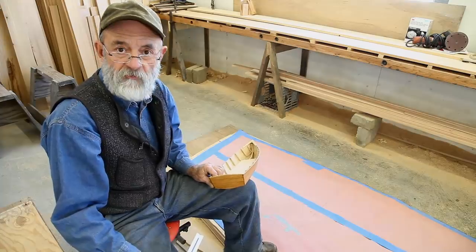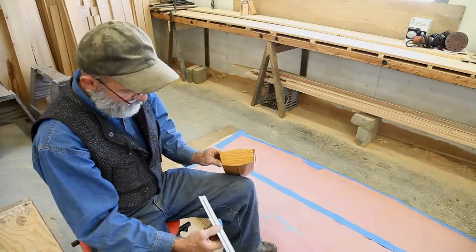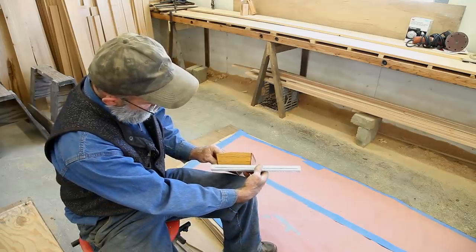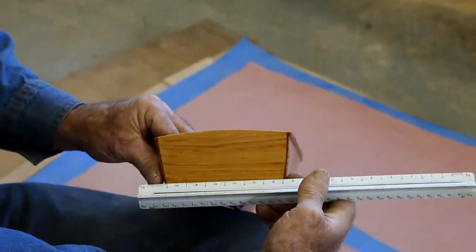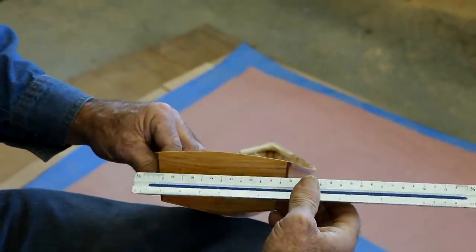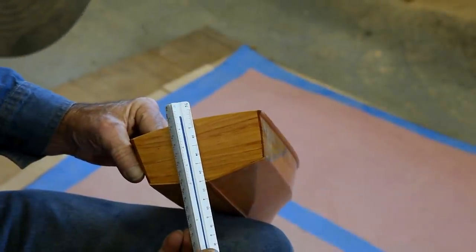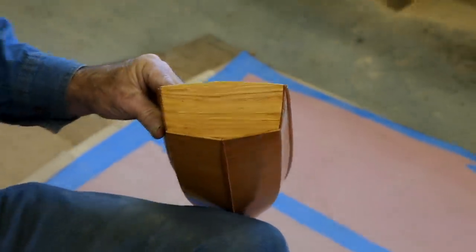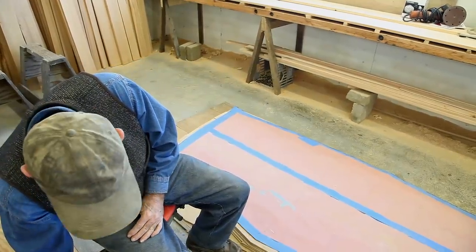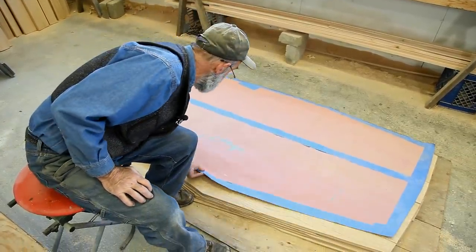I've made a paper pattern of the transom that we're going to build here out of some rosin paper and some blue tape, and I've transferred the dimensions from the model onto that pattern. I'm going to use a scale rule to show you that this transom is six feet across from chine to chine at this level. It's got six inches of dead rise at that point, and it's six feet nine inches across at the gunnels, and about three foot four inches tall. We've transferred these dimensions onto that pattern, and now I'm going to show you the pattern quickly.